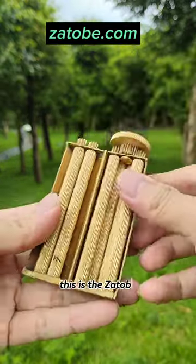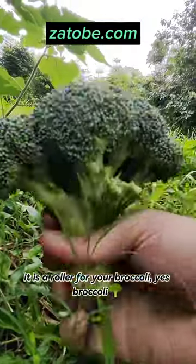What the heck is that? This is the Zatobi. It's a roller for your broccoli.